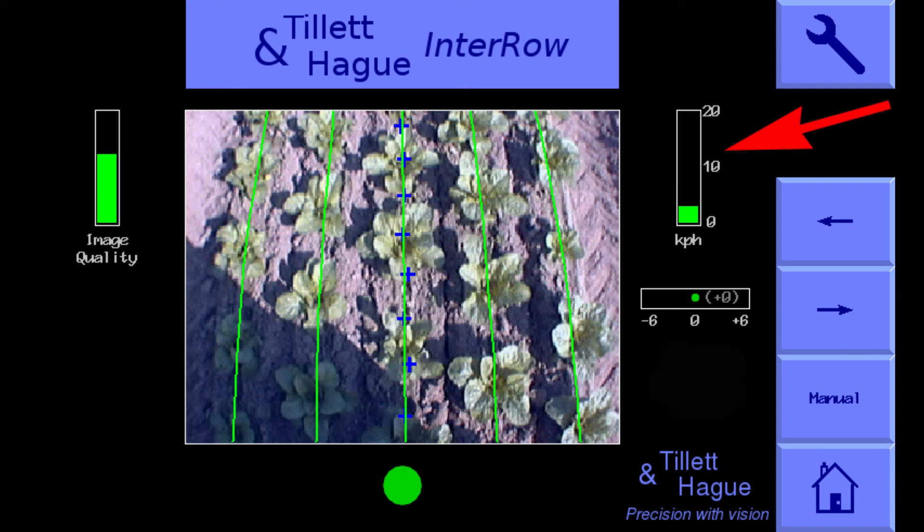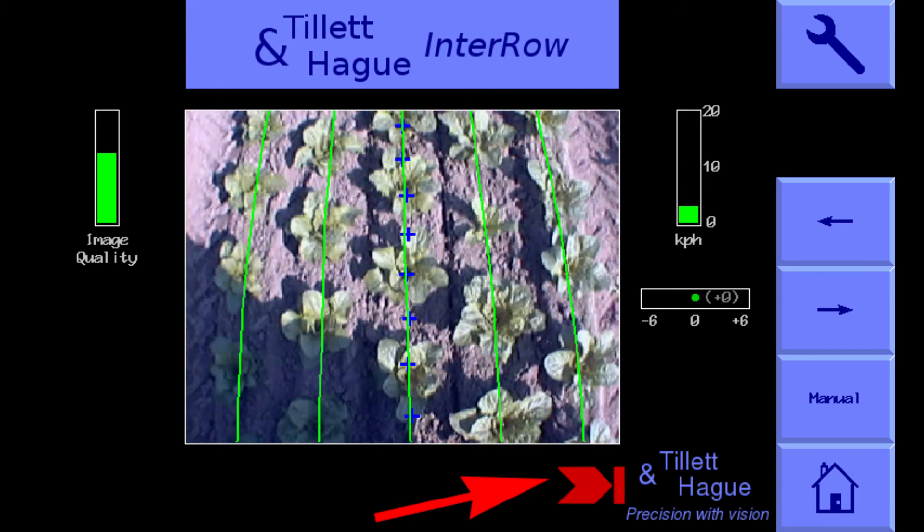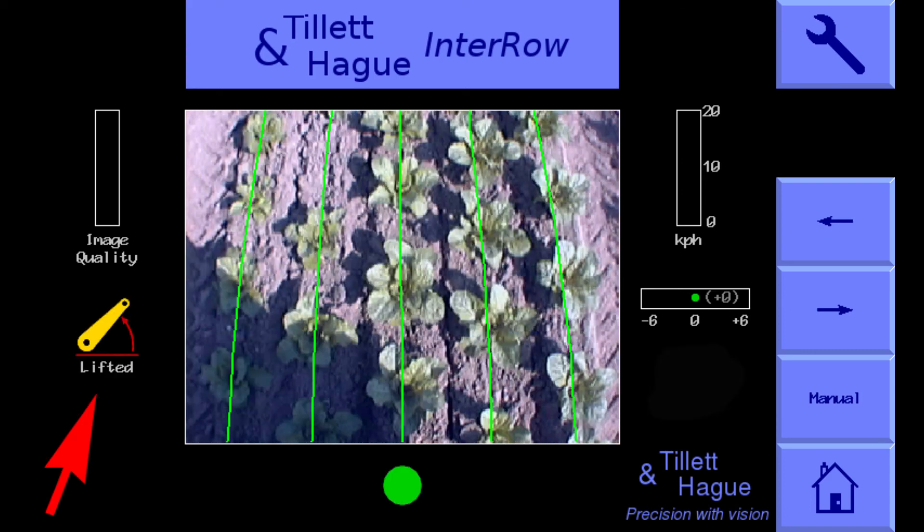Top right is a speed bar that should reflect tractor speed. Below that is the fine offset bar. Fine offset is a user-determined fixed bias applied to implement lateral position, applied in 10 mm steps by touching the left and right arrow keys. Below the live image is a light bar indicating implement lateral slide position. A red chevron with a vertical bar indicates the system is at maximum stroke.